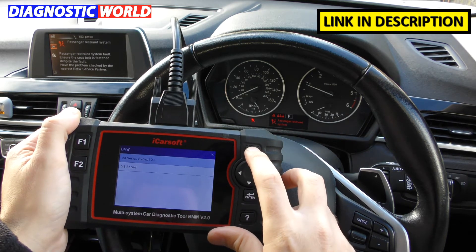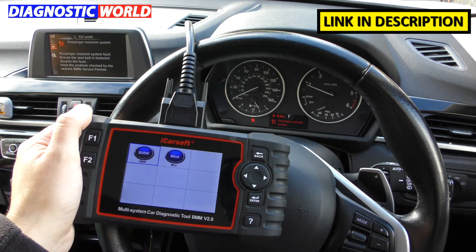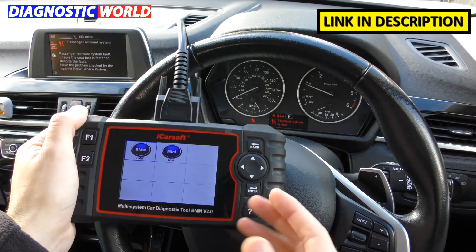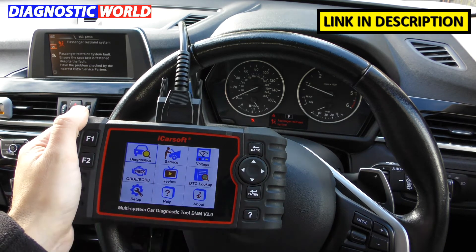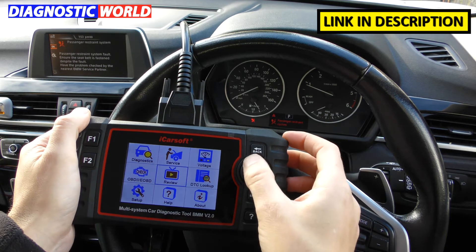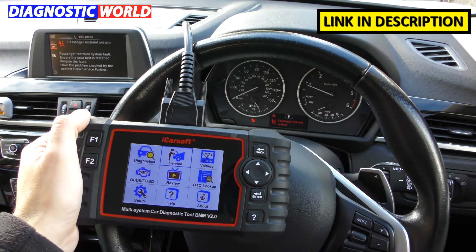Next up — is it a touch screen? The answer is no, it's not a touch screen. It gives the impression that it might be, but you do need to use the toggle buttons in order to navigate your way around the menu systems.